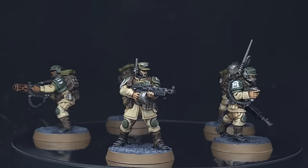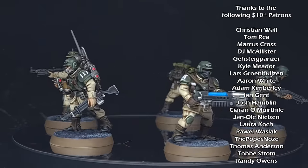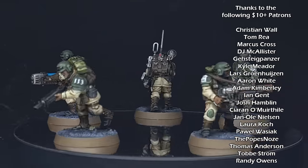And there we have it — these Cadians are done and ready for the tabletop. I've really enjoyed building and painting these and can't wait to do more. I really hope you enjoyed the video. If you did, check out my other content. I'll see you next time.